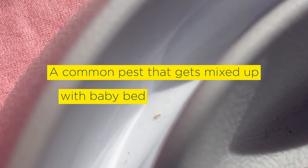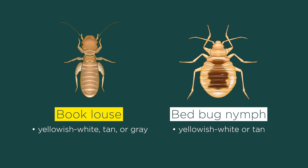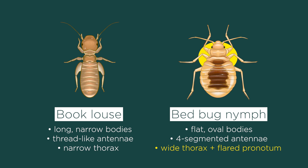A common pest that gets mixed up a lot with baby bedbugs is book lice. Book lice are also yellowish white or tan with translucent bodies, and they can be around the same size as a bedbug nymph. However, book lice have longer, narrower bodies, and their antennae are also longer and more thread-like. They also have a narrow thorax separating the head and abdomen, whereas bedbug nymphs have a wide thorax with a flared pronotum. One easy way to tell them apart is to see if it has a dark-colored mass of digested blood near the back of its abdomen. If it does, then it's definitely a bedbug nymph and not a book louse.